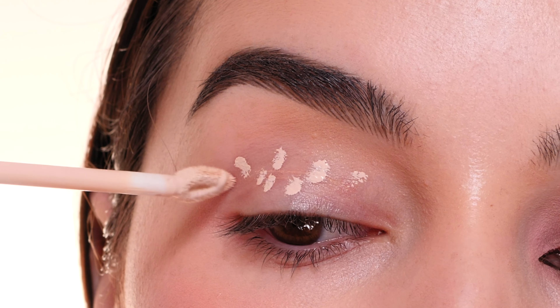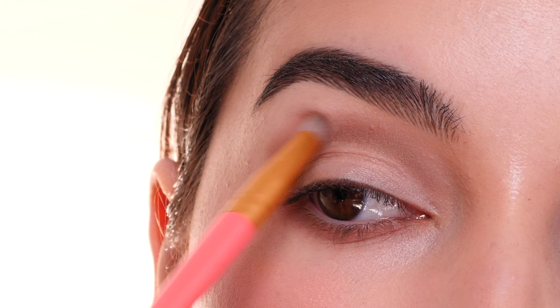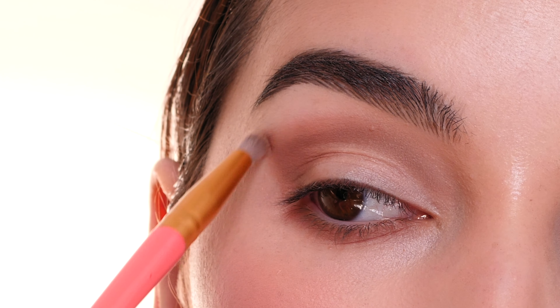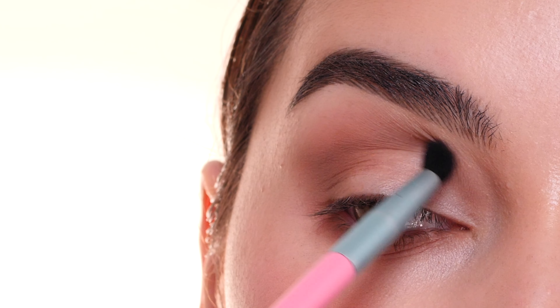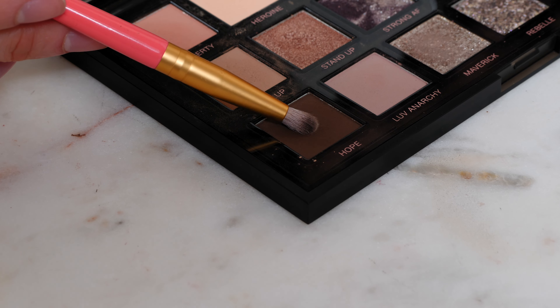I'm making sure everything is placed where I'd like it and then I'm going to start blending out the edges. This is the shape I want to create, and then I'm going in with a Morphe H205 brush to softly blend the top edge of the upper crease area and the lower portion of the lower lash line, using little circular and side-to-side motions, being careful not to blend it up too high towards the brow bone.